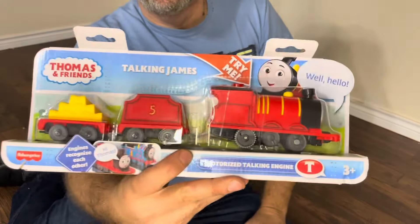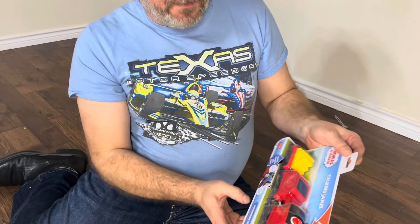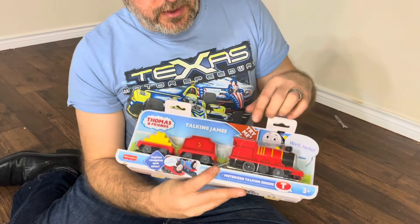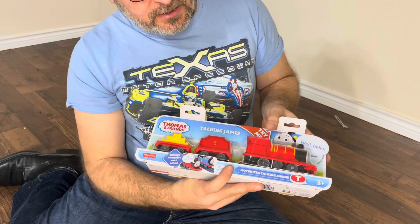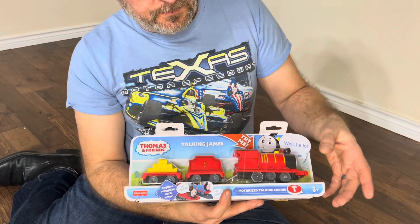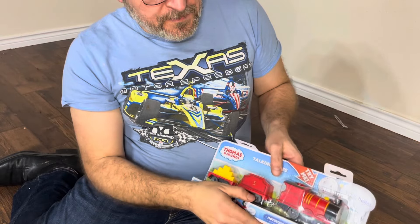Hi, friends. Hello, friends. So I guess this says hi friends. What's interesting is that if you press this and there's another one around, it will actually identify itself. So we have a video where I was in the store. It will answer and talk to the other engines. You can also get special tracks that will have like a crane or whatnot, and they'll all talk to each other and identify each other.